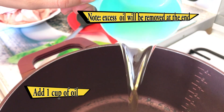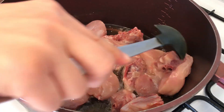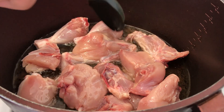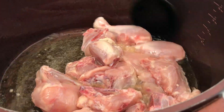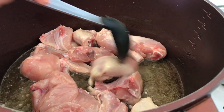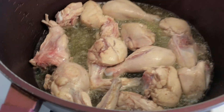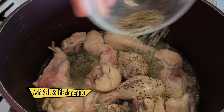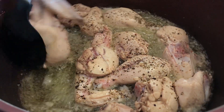Add 1 cup of oil to the pan. Once it's hot, add the chicken. Stir well for 3 to 4 minutes. Add salt and black pepper. Stir for another 2 to 3 minutes.